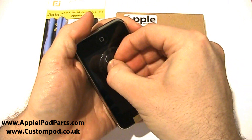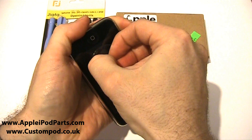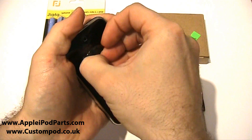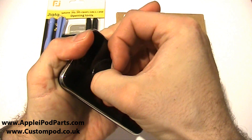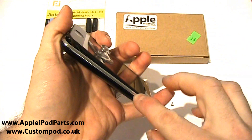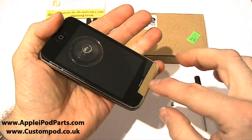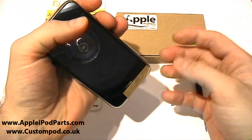Once the two screws are out, use your suction cup. If it doesn't come straight off, give it a bit of a wiggle to and fro. It takes a little bit of a firm hold and a pop — wiggle it to and fro and it pops up. It lifts up and that tape stops you from going too far, just in case you do yank it.